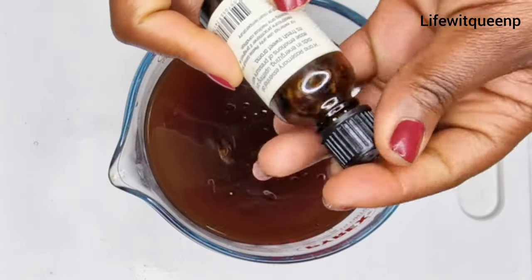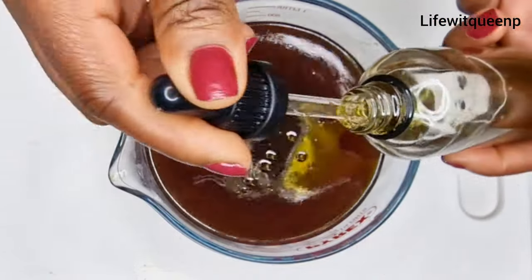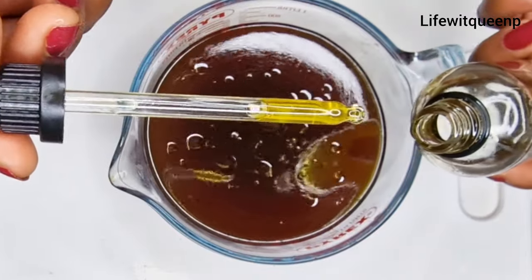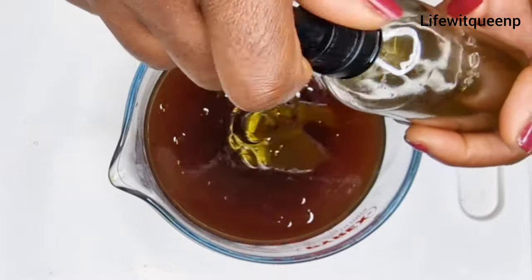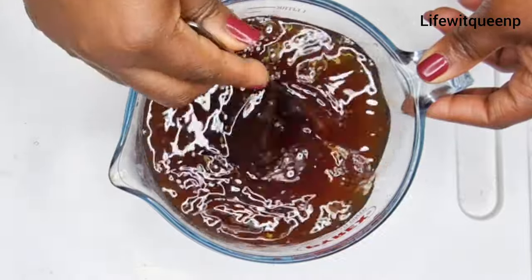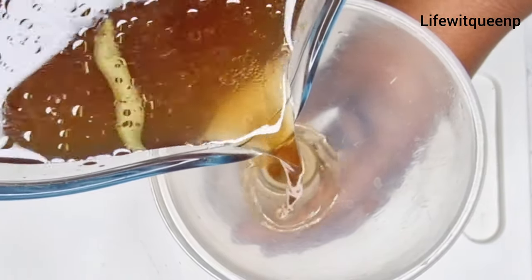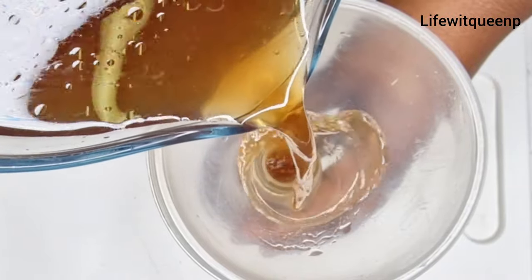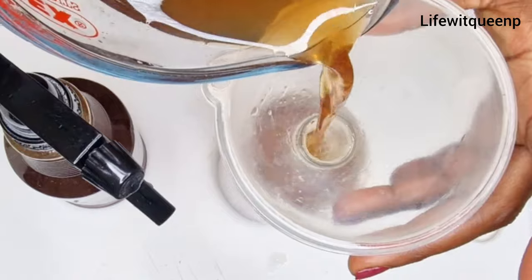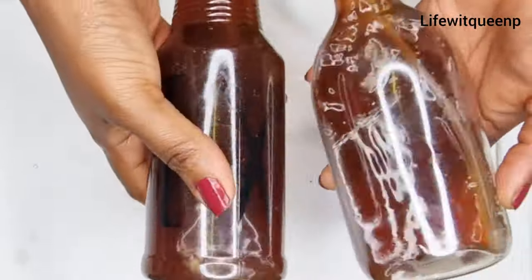I'm also going to go ahead and add my DIY hair growth oil — this is my cloves and mint oil. This part is optional. You don't have to add any essential oil or any hair growth oil, so you don't have to do this part. Once I'm done adding the essential oil and DIY hair growth oil, I'm going to transfer the spray into my applicator bottle for easy use. This is how the spray looks and it's ready to be used.